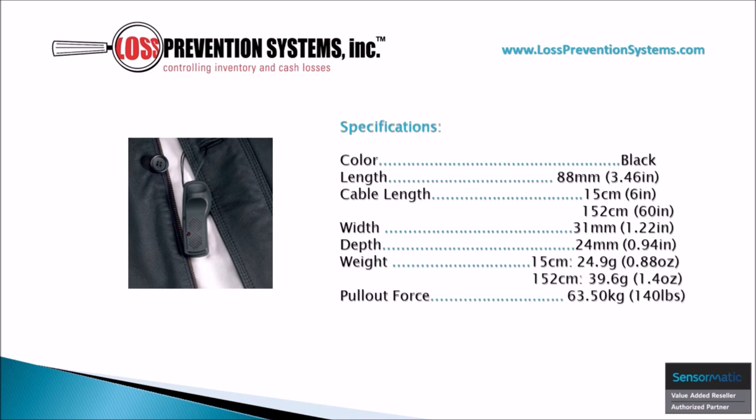The 6 inch cable weighs 0.88 ounces and the 60 inch model weighs 1.4 ounces.